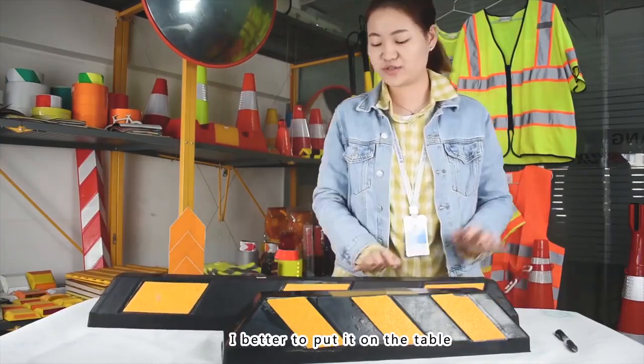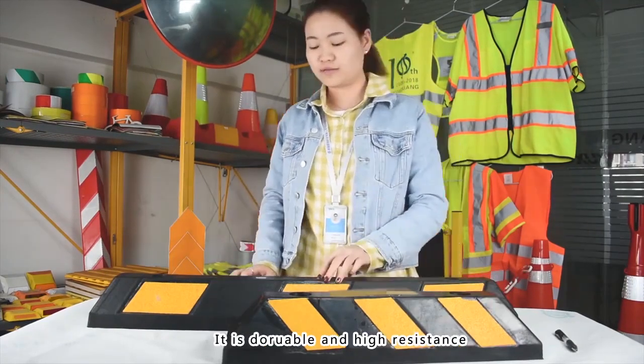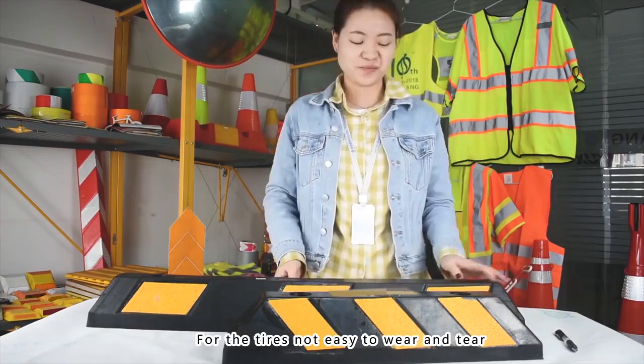It's really difficult to put it on the table. They are made of 100% recycled rubber — it's durable and with high resistance. It's to protect the wheels; for the tires, it's not easy to wear and tear.